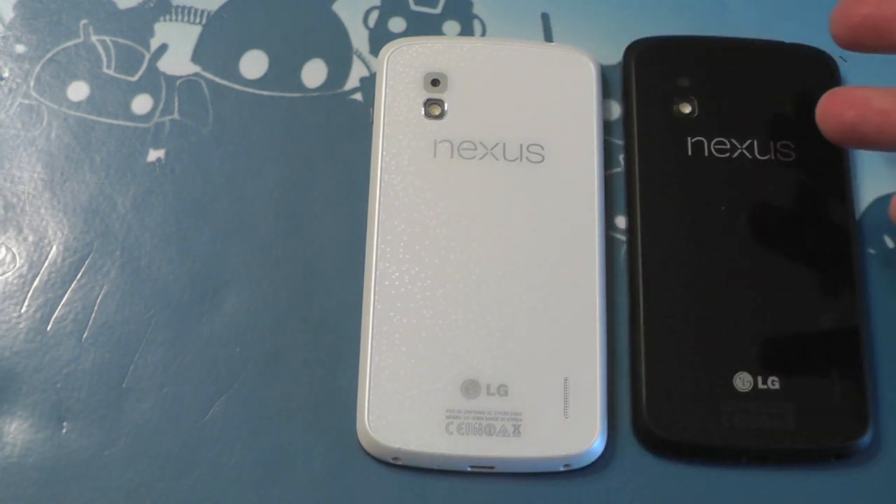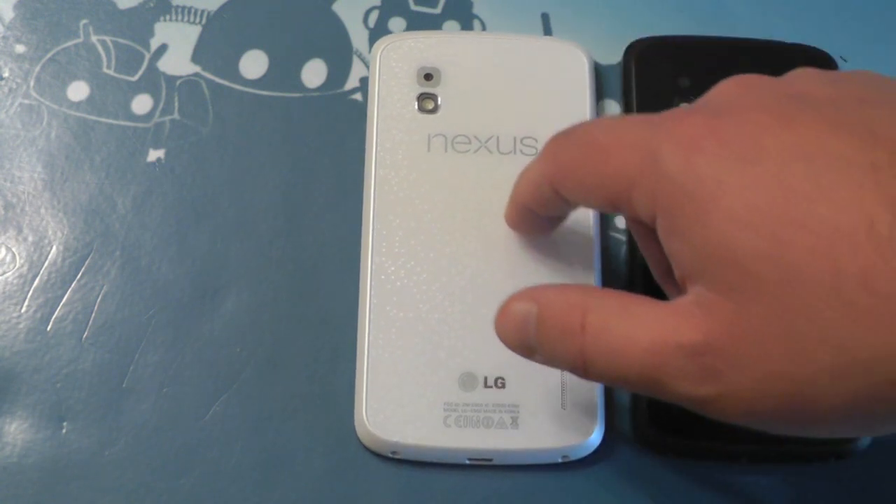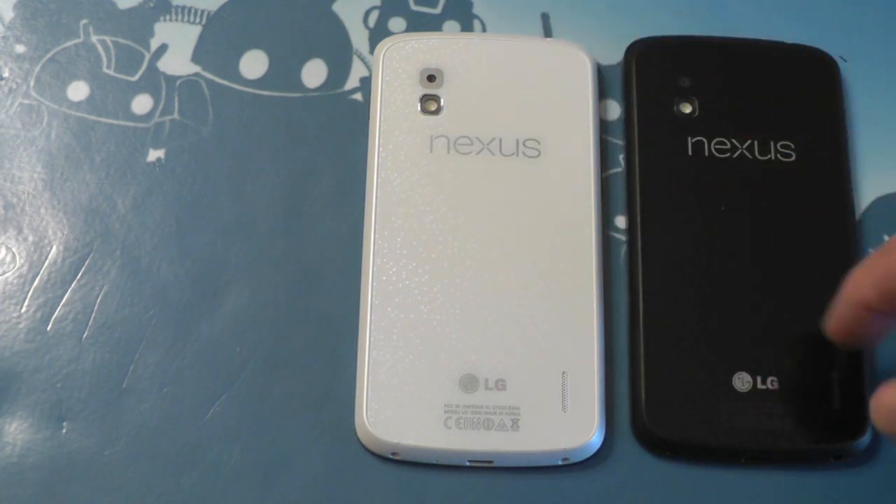Very elusive. It was finally announced — it'll be out May 29th, so that's soon enough. Same glossy back. The camera housing looks a little bit different, but that's just a visual tweak. Nothing big there.